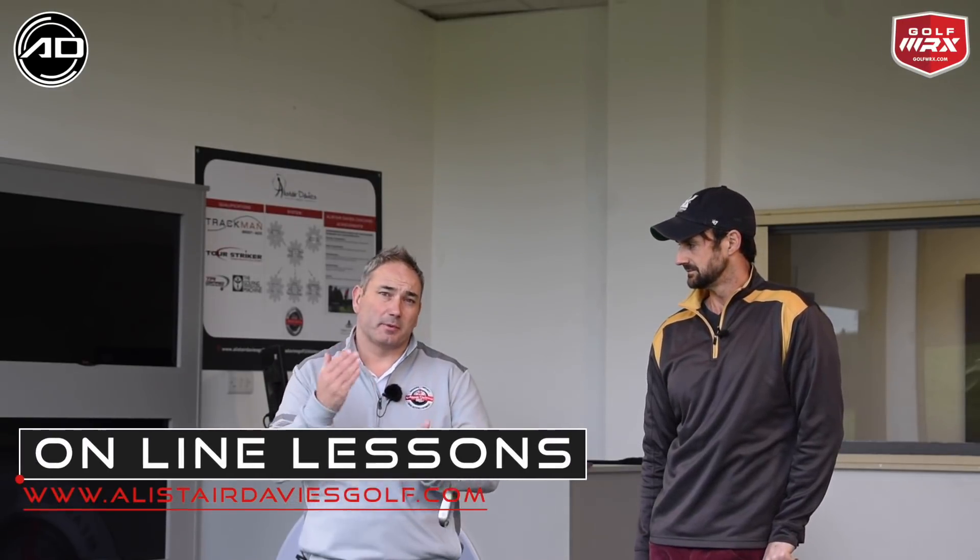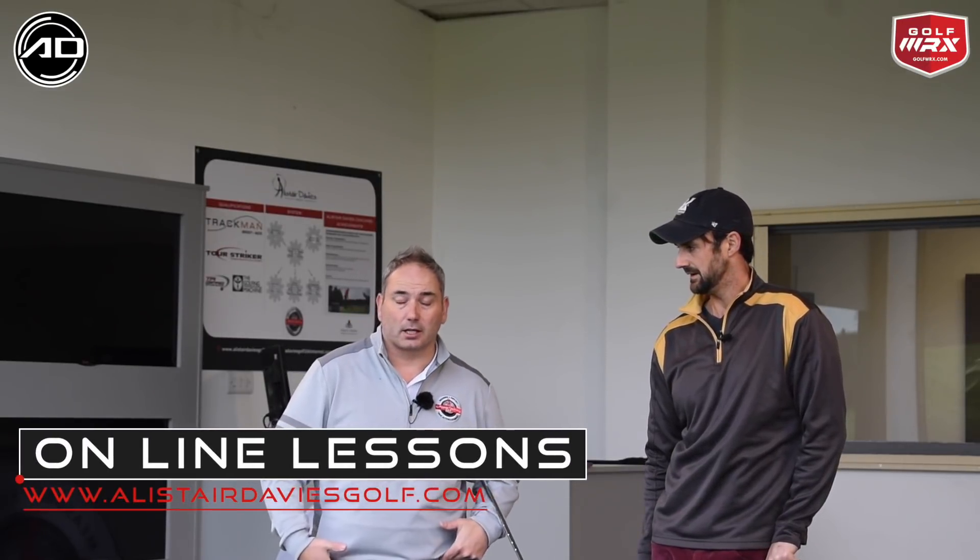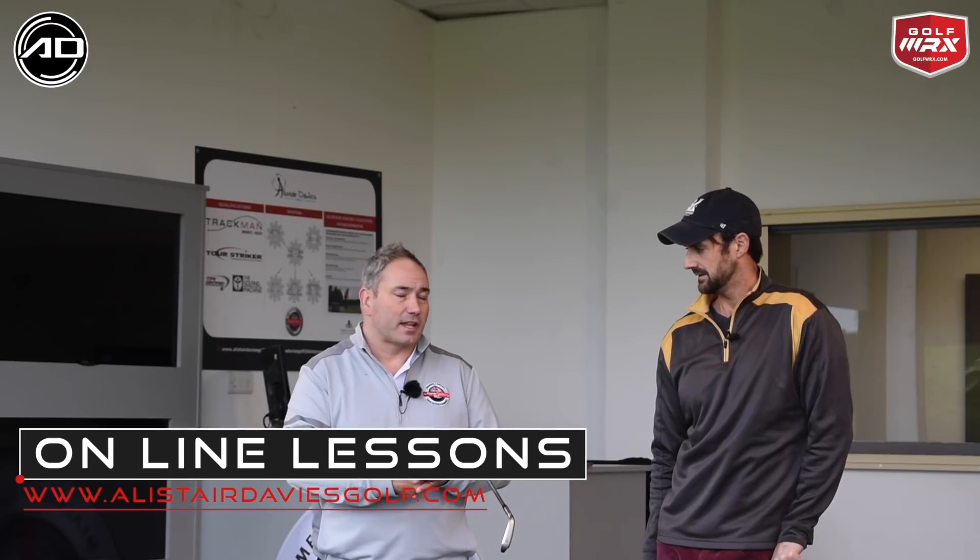Okay so there you have it — how to instinctively and naturally move your lower half to suit your own flexibility, to allow yourself to be in a position with your lower half particularly to move in the downswing correctly. Thanks for watching, hope you enjoyed the video. If you did please click like down below. If you haven't subscribed already, please do so — I've got regular content coming every week. Pop over to Art of Simple Golf and subscribe to them also, and post any comments or questions down below, particularly for videos you want me to do in the future. Thanks for watching.